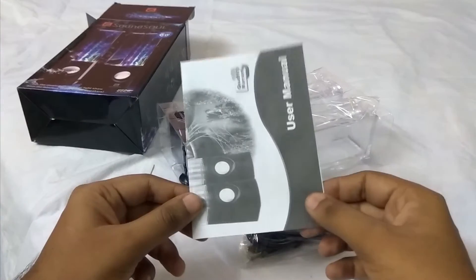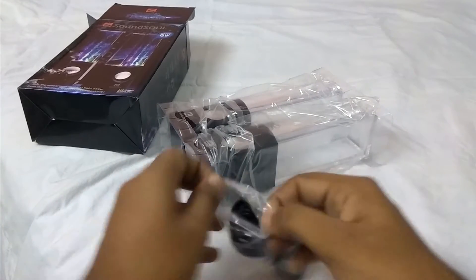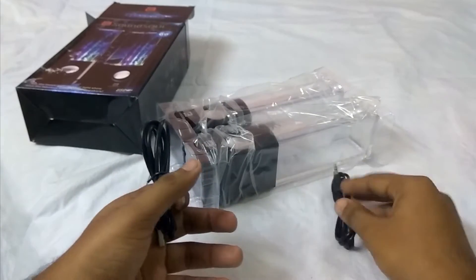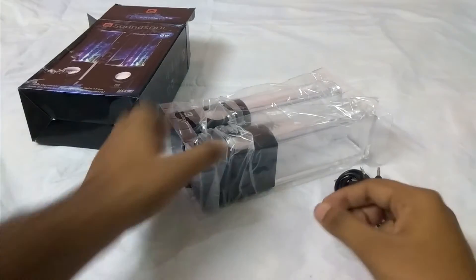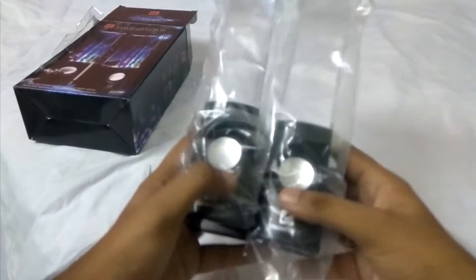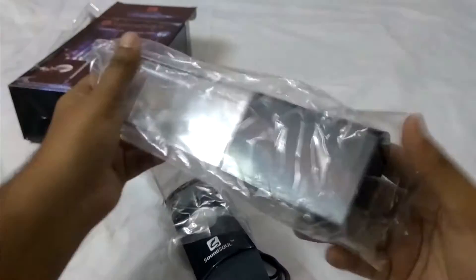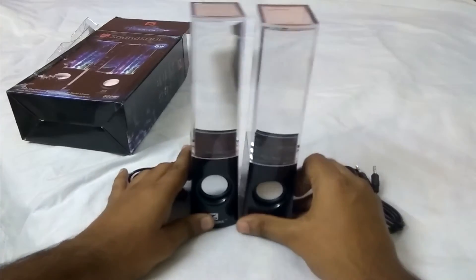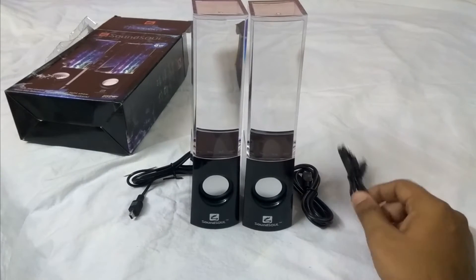This is the user manual which we never read, so let's just throw it. What do we have here? We have an aux cable, we have a USB cable which is used to power these speakers, and we have our set of speakers. So there you go — the box contains one pair of speakers, one USB power supply cord, and one aux cable.